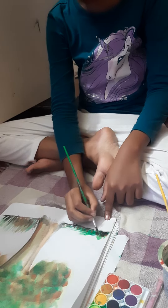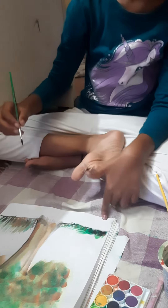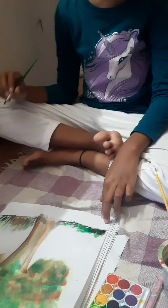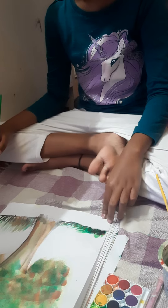Beautiful! Happy, nice — we have one. So we have one — good, good!